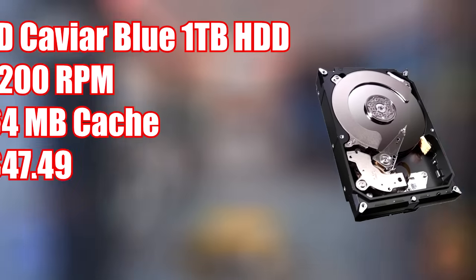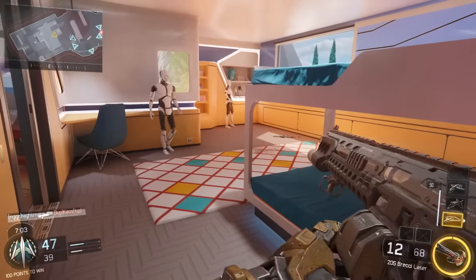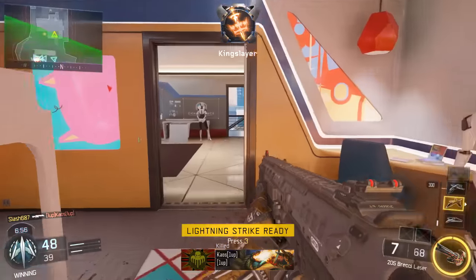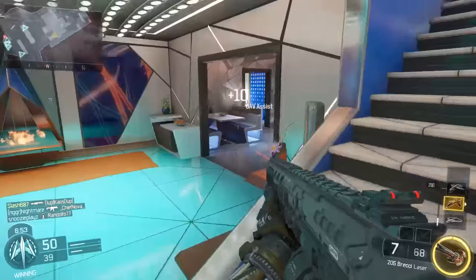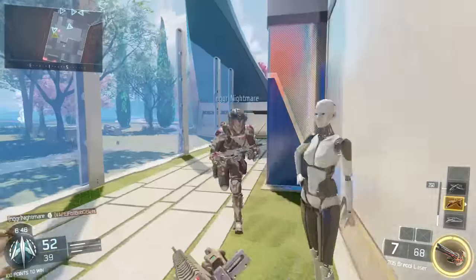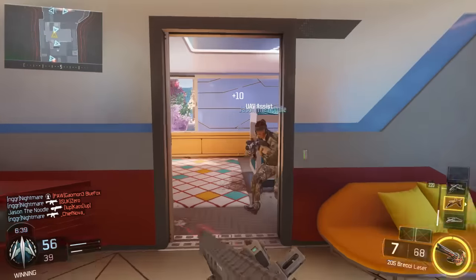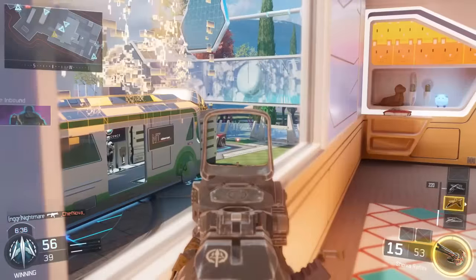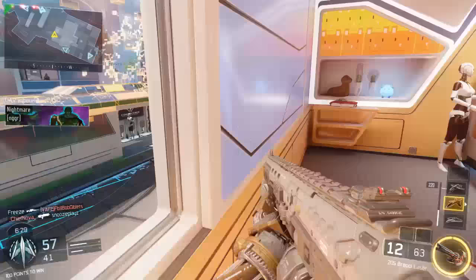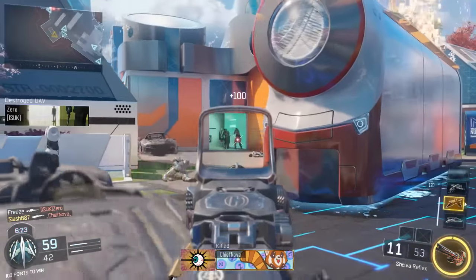For the storage, I went with a Western Digital Caviar Blue 1TB 7200RPM hard drive. I usually go with a Seagate Barracuda 1TB, however there's been an increase in price on it, so now the Western Digital Caviar Blue is the cheaper option and therefore the better option. These things have very low failure rates, they run like a beast, and for only $47.49, you really can't beat this hard drive. If you can afford to go with a 2TB, I would recommend that, because files are just getting bigger, but for the price, 1TB is not bad at all.